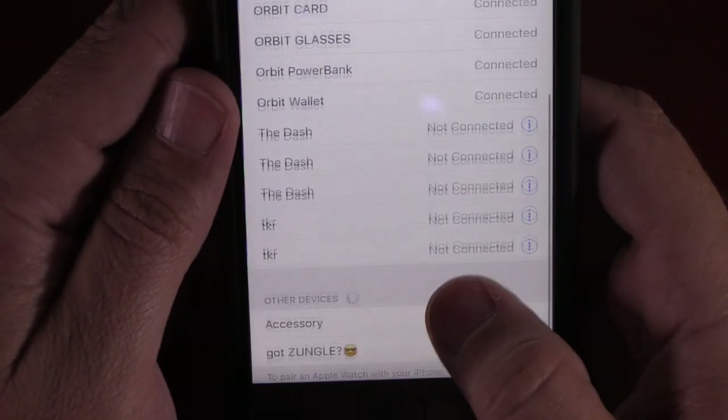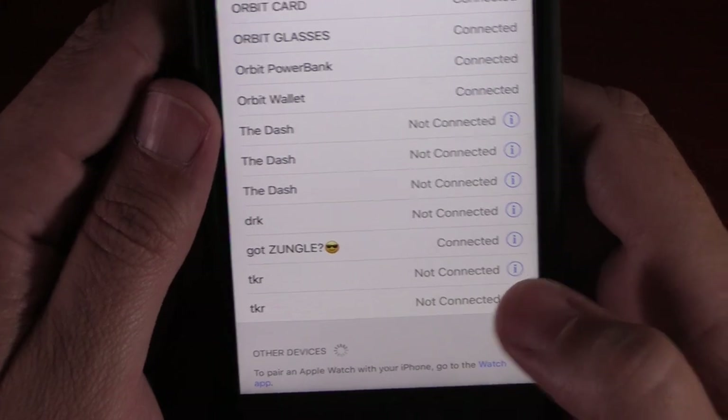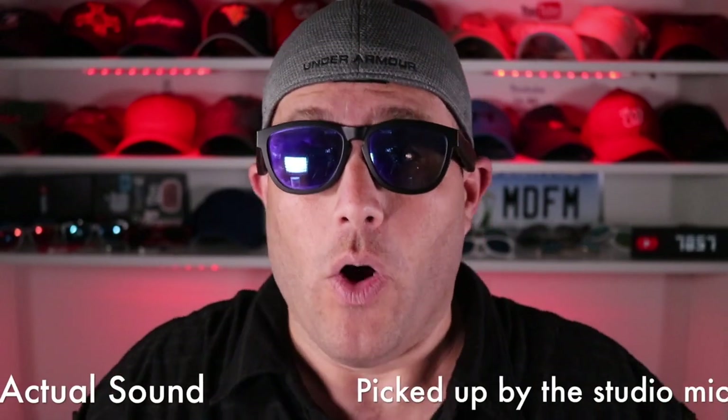Finally putting these on — so much better, I can actually see! Hold down both buttons to power on. Connected to Zungle — they even put a little smiley face with sunglasses on the app, which is pretty cool. I'm just going to turn on the radio. Whoa, that's pretty cool! It definitely doesn't sound like a pair of headphones, but you can hear your surroundings. You can hear it even when it's not on your face, and you can actually feel the bass in your face.